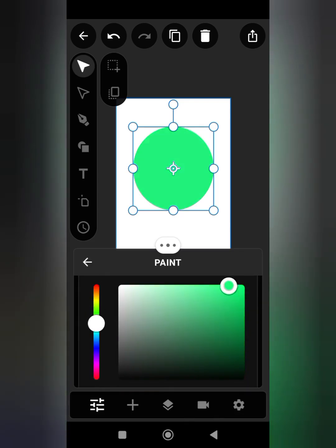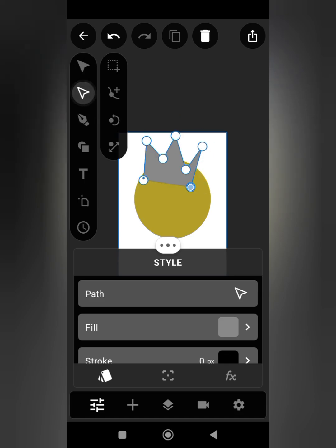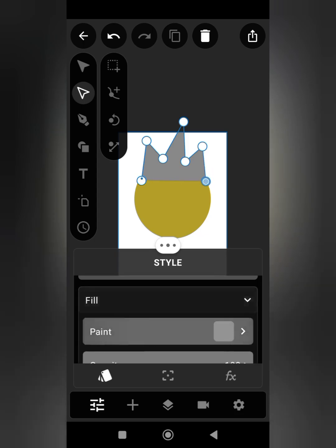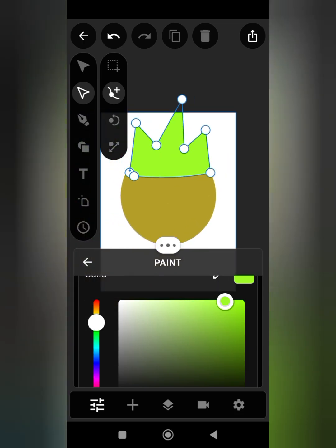The first step is to make a circular shape. Pick your pen tool and make a zigzag line to create the ear for the character. Note that I've created a WhatsApp group for learners where I drop free tutorials and paid tutorials. Right now I'm adjusting it so that it can fit on the head, and I change the color to green.